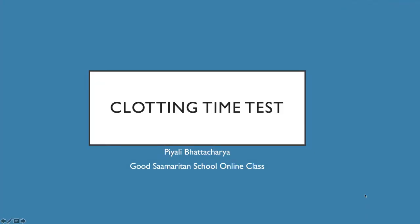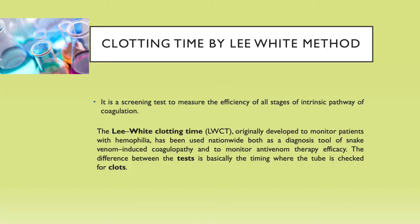Dear students, welcome to our Good Samaritan School online class. This is the class for medical diagnostic students of class 12. We have already learned about the topic of bleeding time test, and today we are going to learn about the topic named as clotting time test.